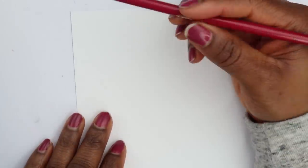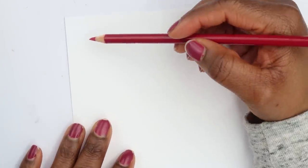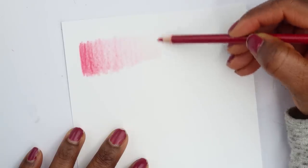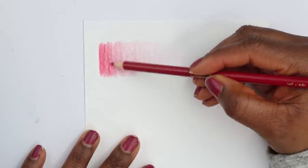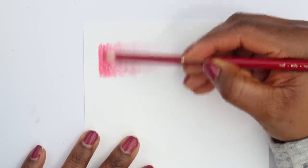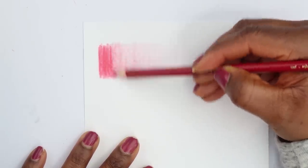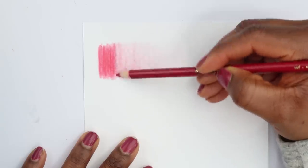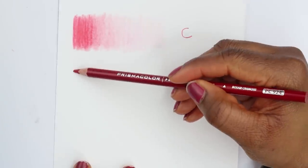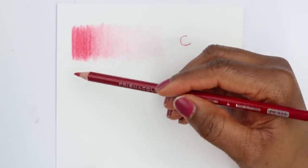Now let's see how the cardstock paper does. With the Crayola it's getting way lighter on this paper, so it's smoother here. I just don't like seeing those harsh lines — let me try to smooth it out a bit. Now for the Prismacolor pencil.